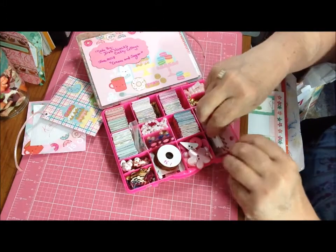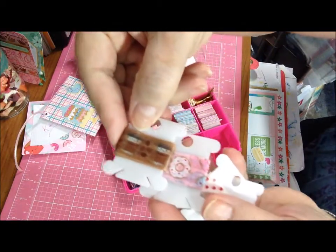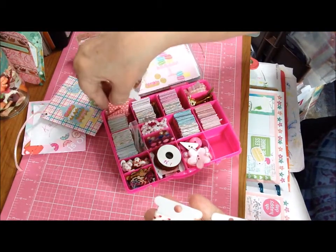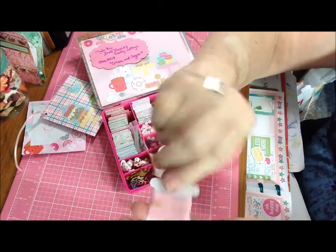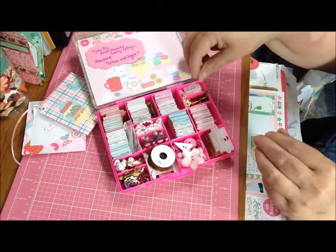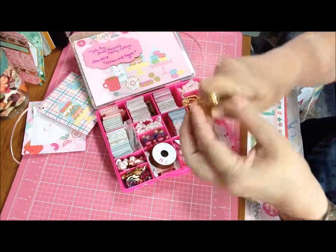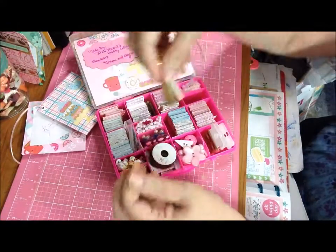And then over here we have washi samples. We were supposed to do at least three and I did four. These two are the ones on the outside of the box and they are Doodlebug - the to-go coffees and the donuts with white with red hearts to go with the red with white hearts paper. And then over here I have a gold to-go cup paperclip and also two coffee-tea colored tassels.